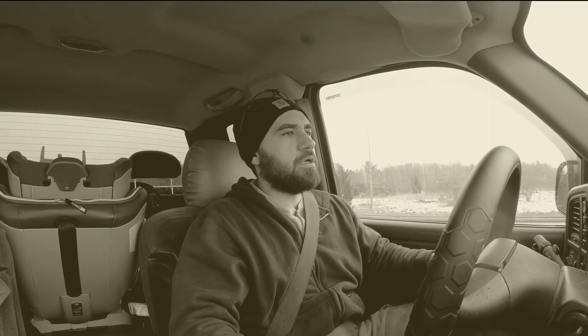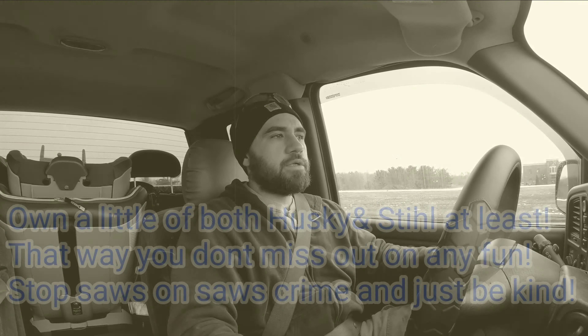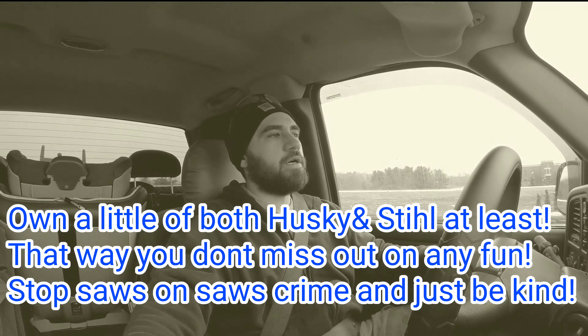Go check him out. He's one of them guys — I like him a lot for the fact that he's not like 'fuck Stihl' and 'fuck Husqvarna.' I'm jealous he's got the 462, I want that saw. But I think that's the best approach — which saw is better, Stihl, Husqvarna, Echo, or Dolmar, or whatever — I think it's wise to own a little of all of them.